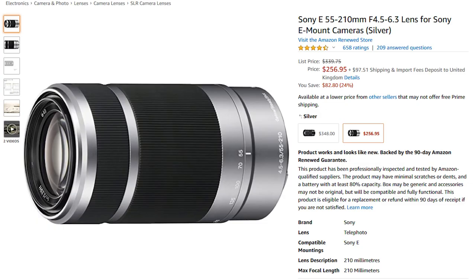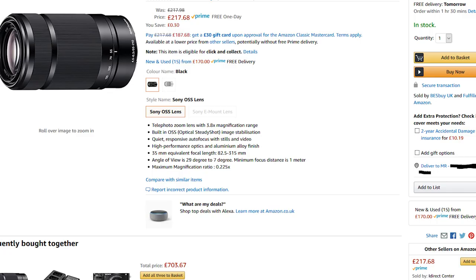Now let's talk about one of the biggest differences: price. What makes the 55-210mm so good is that it has a long zoom range but is also very cheap. Brand new you can pick it up for about $225 or about £210, and of course much cheaper on the second-hand market, making it a really good entry-level upgrade beyond the kit lens.